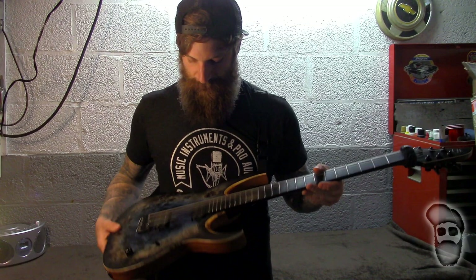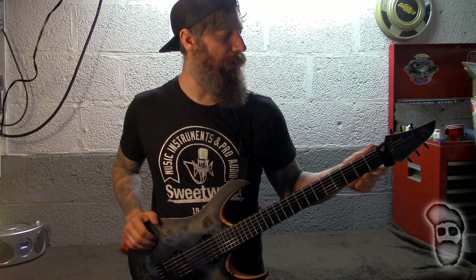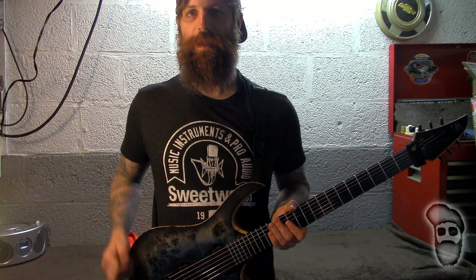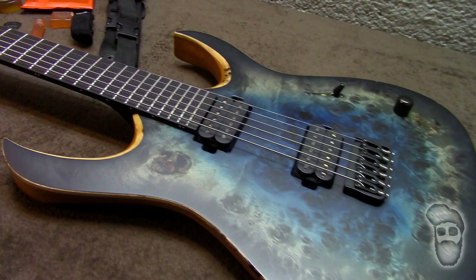I went through and did a string change. While the strings were off, I cleaned down the entire fretboard and installed what I put on all my guitars — the DiMarzio locking strap. It's one of my favorite straps. I also threw on my Groove Gear fret wrap, which is another thing I use on all my guitars. So I'm basically going to take you guys backwards through what I already did — setting up this new guitar to my liking and getting ready to get shreddy.